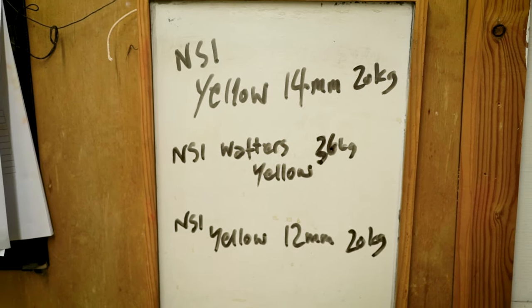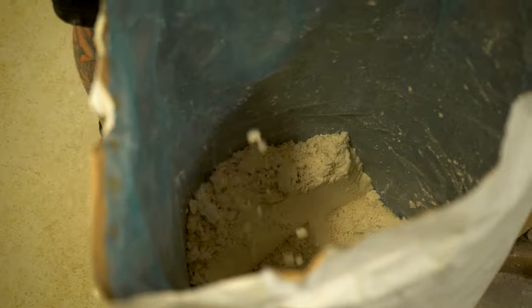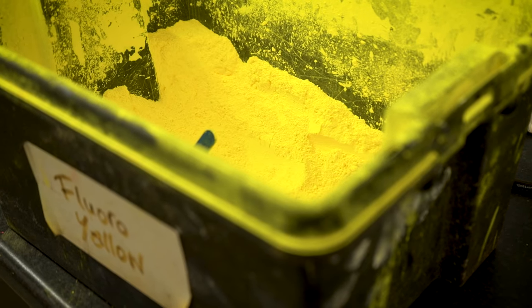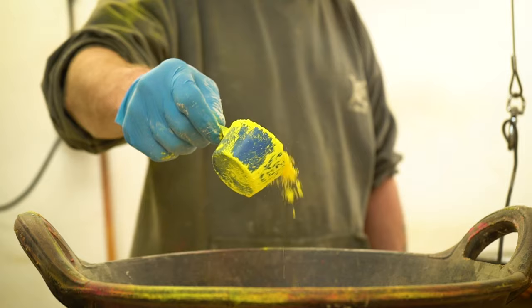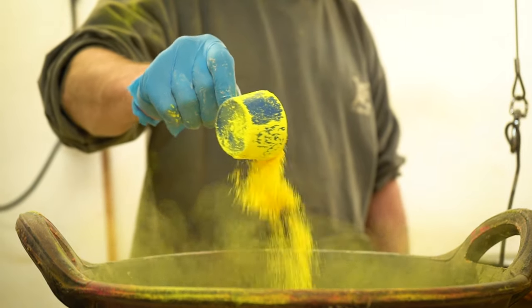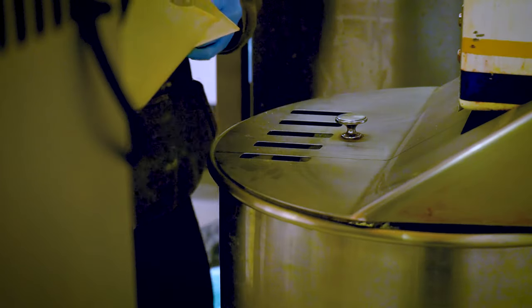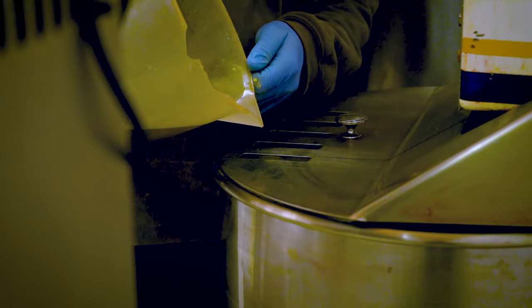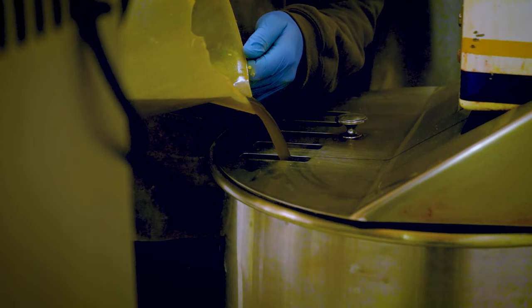Our unique hook bait base is made usually in a 10kg batch when rolling pop-ups, or a 12kg batch for wafters. However, if we do have a large order for our European distributor, then this may be much more. We use precise weighing and volume measuring equipment to ensure recipes are as accurate and consistent as possible. The base mix is mixed with our secret recipe NS1 liquid and a liquid preservative to create the paste mix.